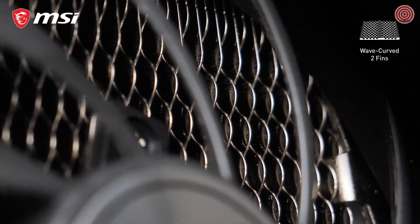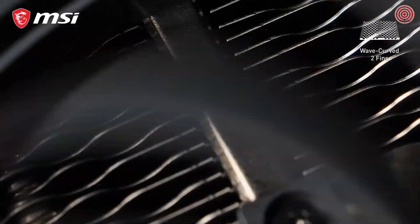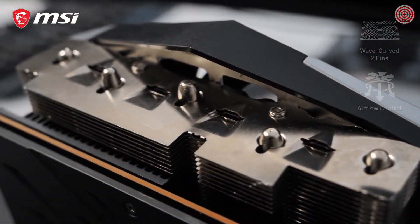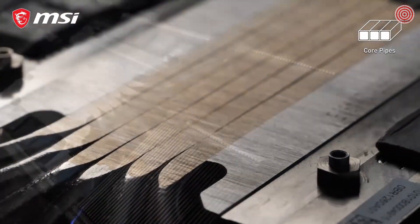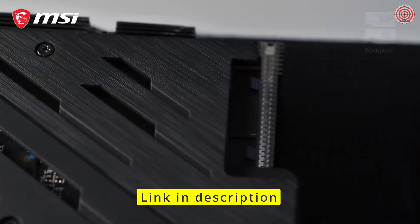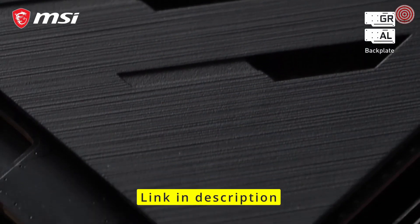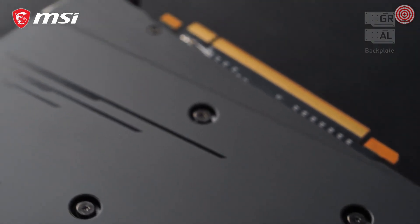On the heatsink, WaveCurve 2.0 fin edges prevent unwanted turbulence for ultra-silent operation, while deflectors increase surface area for maximum cooling performance. Instead of oval heatpipes, which leave gaps between them, these cards have precision machined core pipes for maximum contact with the GPU. The back of the card is covered by either a graphene composite or metal backplate, both helping to strengthen the card and dissipate additional heat from the PCB.